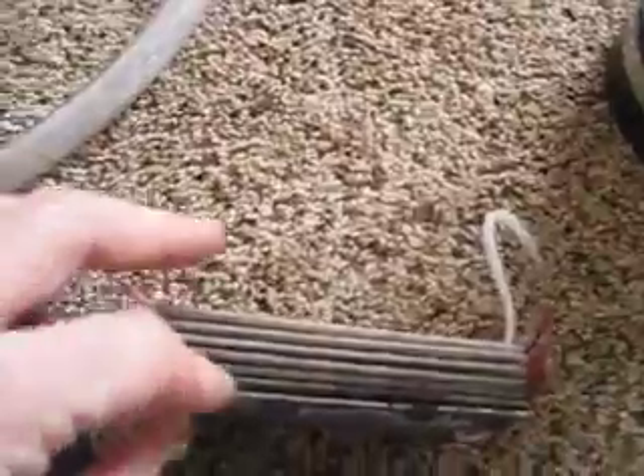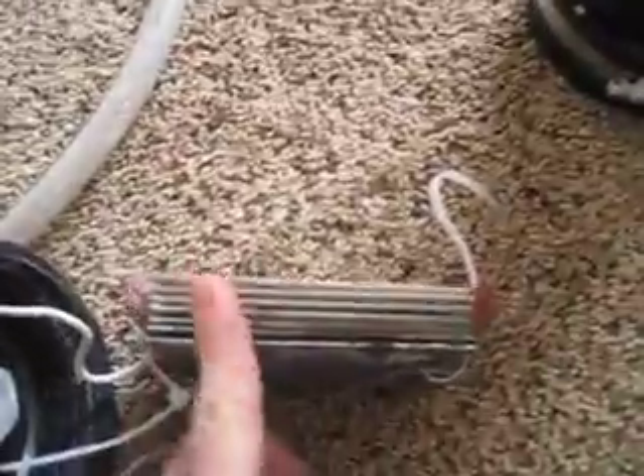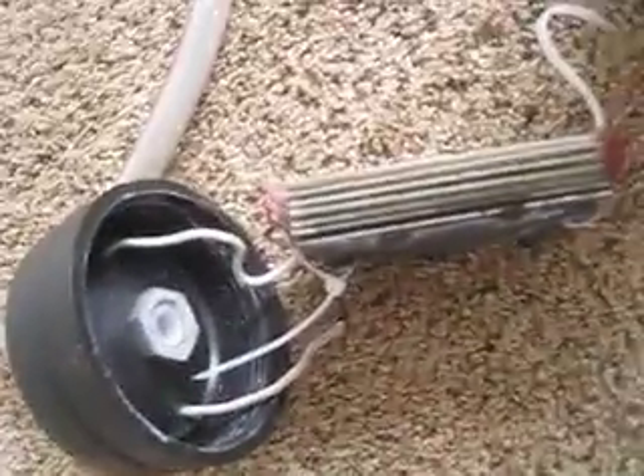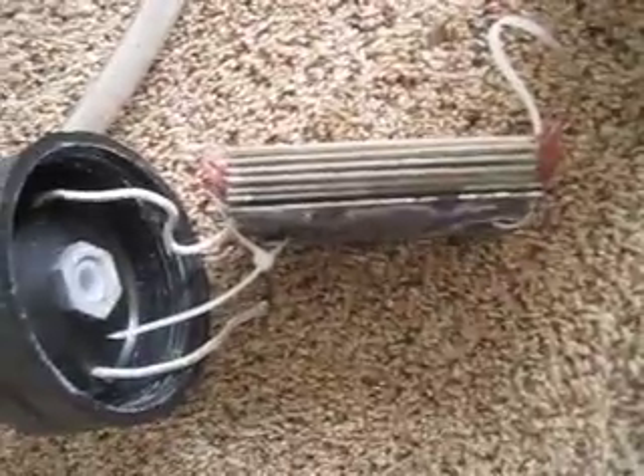For the plate setup, I have one positive, five neutrals, and then one negative — or vice versa, whichever way you decide to connect it, it doesn't really matter. Some people say that swapping a plate from positive to negative will cause buildup, but I don't care about that because this is just a test model, so I'm not worried about it right now.